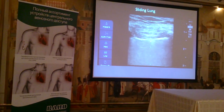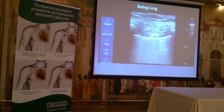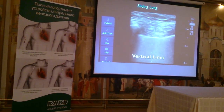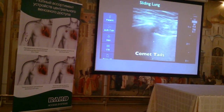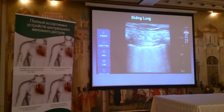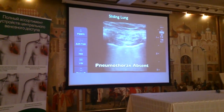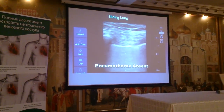We're going to push record. You can see it's a nice clip. Do you see those vertical tails? It's called a comet tail. This is better than a chest x-ray — the sliding lung sign demonstrates that there is no pneumothorax.